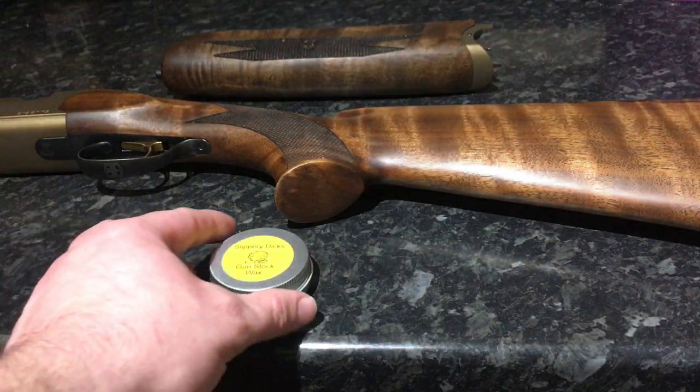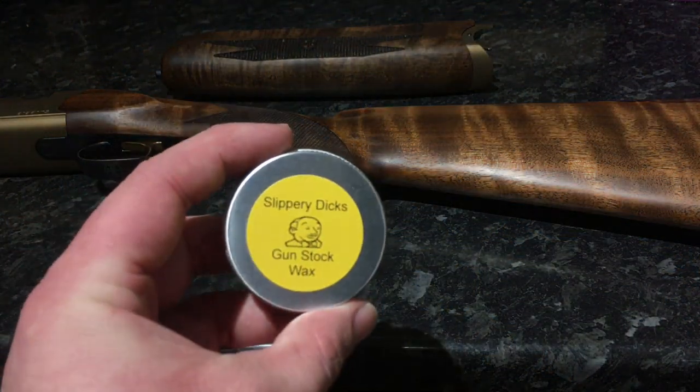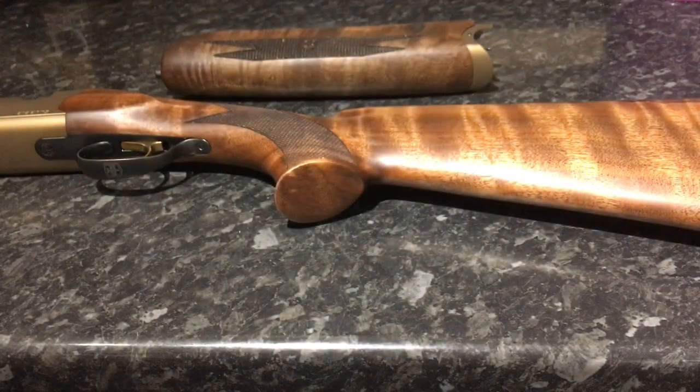Hi guys, so today we're going to be taking a look at this stuff — Slippery Dicks. Fantastic name for a product in my opinion. I've heard nothing but good things about it.